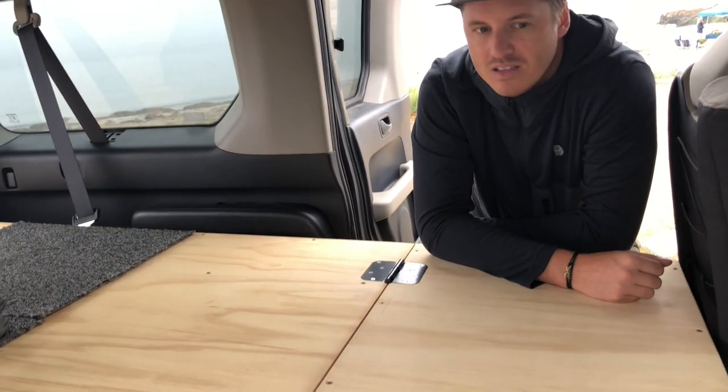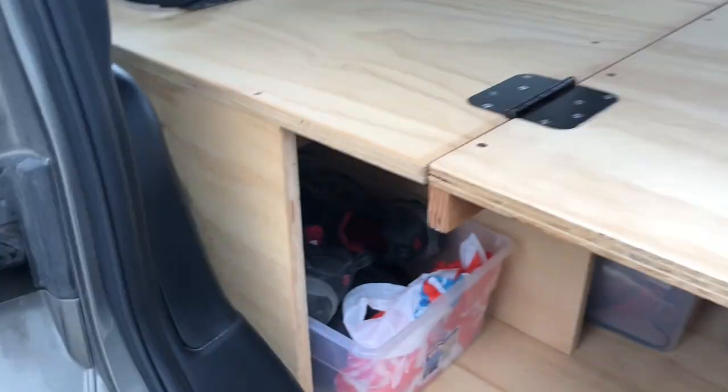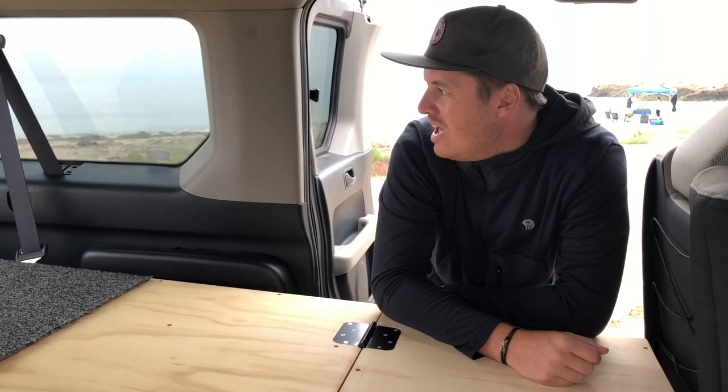It doesn't slide around at all. I cut little grooves where the wheel springs are on the side, and it just fits into those grooves so the whole thing doesn't want to move. It is completely removable though — it just takes two people to lift it up and over the springs and out the back. You take the drawers out to lessen the load, but it's pretty easy. I'd say it's about 100 to 150 pounds — not bad for two people.